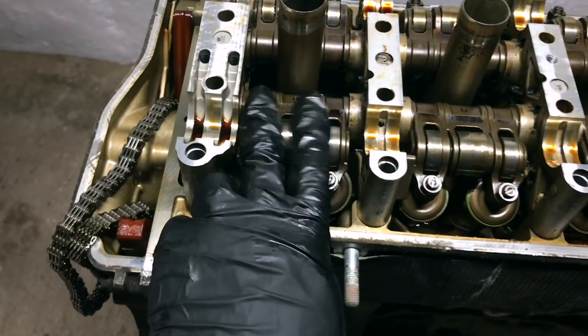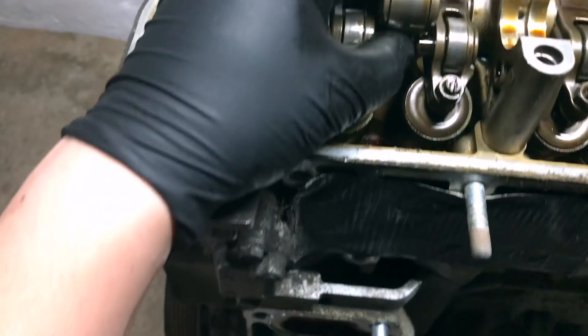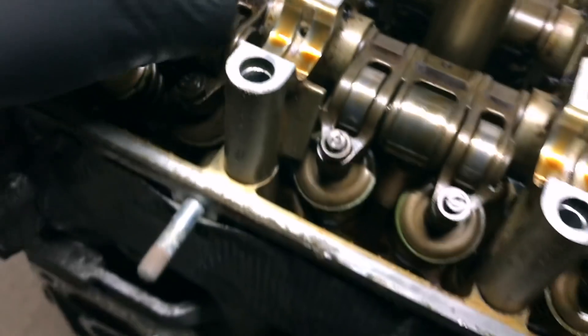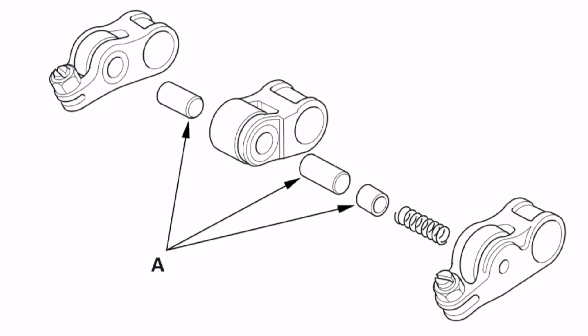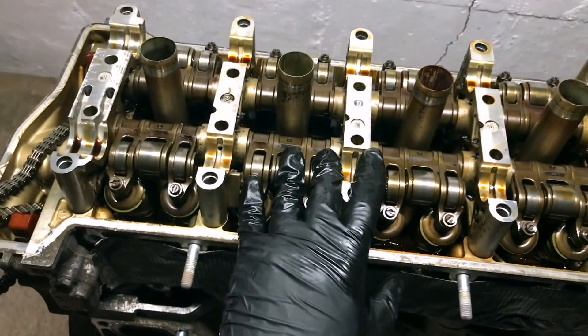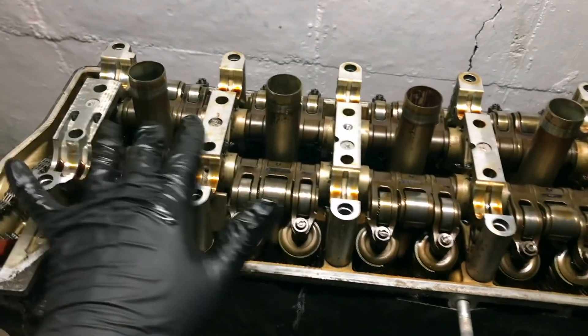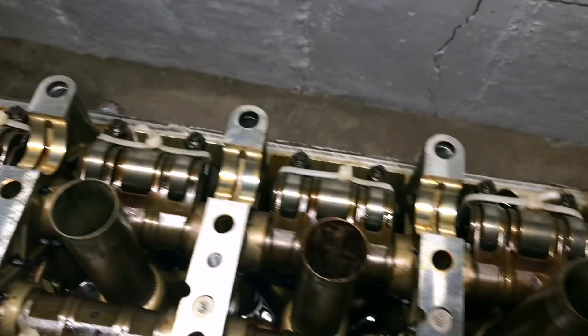Now we're going to tie the rockers. You see the rockers have this spring inside — you don't want to lose that. There's a little dowel in here and another pin on this side. Here's another diagram from the Honda service manual, so you want to make sure you have this all noted. Zip tie all of them — just zip tied all the rockers together, intake and exhaust side, they're all zip tied together.